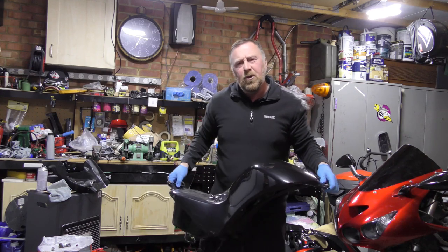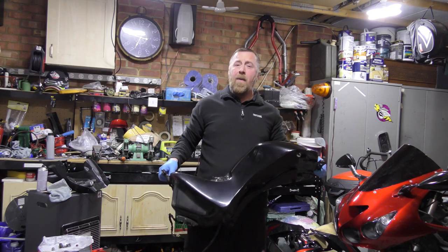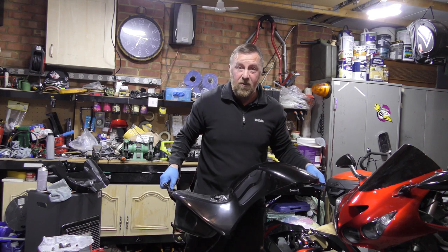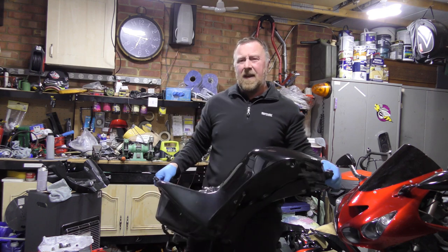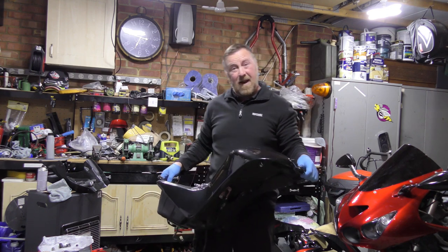Hi, Mark Savage here and welcome to my channel. A really short moped information update video for anybody who's got a moped. This is a ZZR 1400 petrol tank, and this is what made me think I'll do a quick video. Let me put this down because it's freaking heavy.